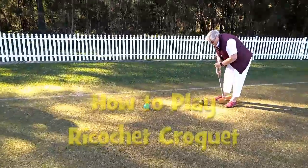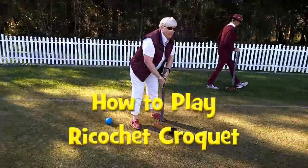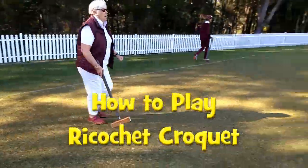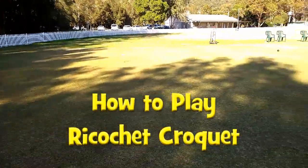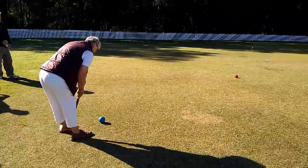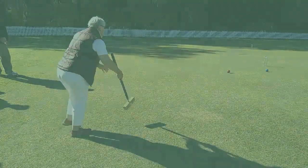The game of ricochet croquet was developed by John Ritchies in Adelaide as a stepping stone to association croquet. It is easy to learn and play and has become a popular game in its own right. It particularly encourages strategic thinking and accuracy.